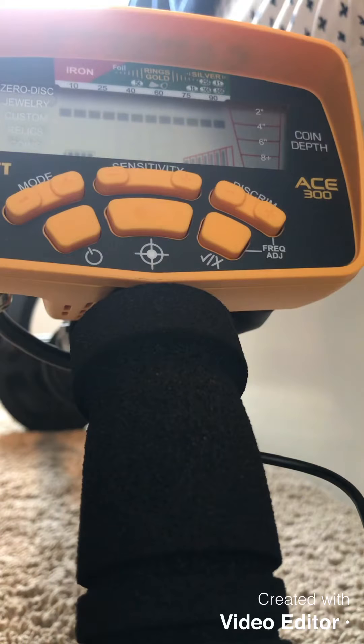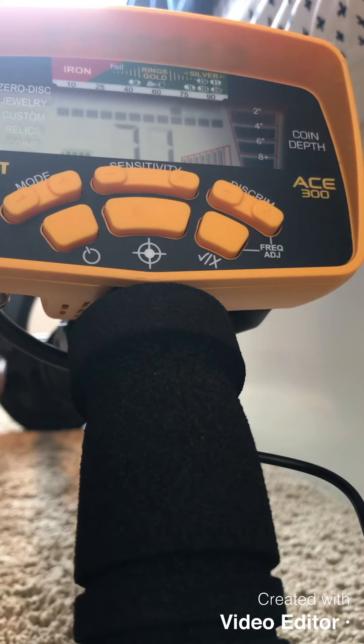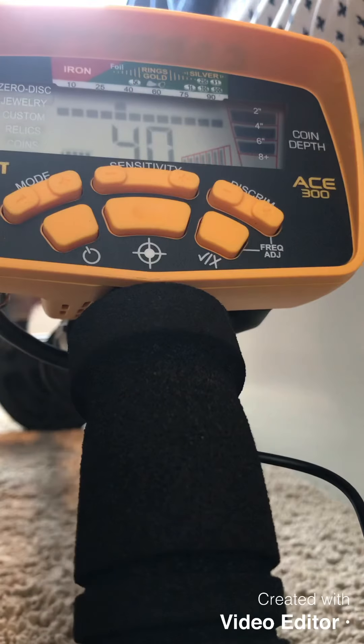Now we're gonna do a VDI test. Here's the Indian head penny. Copper penny. Zinc penny. Nickel. Dime. Quarter. Gold locket. Spanish silver. And a dollar coin.